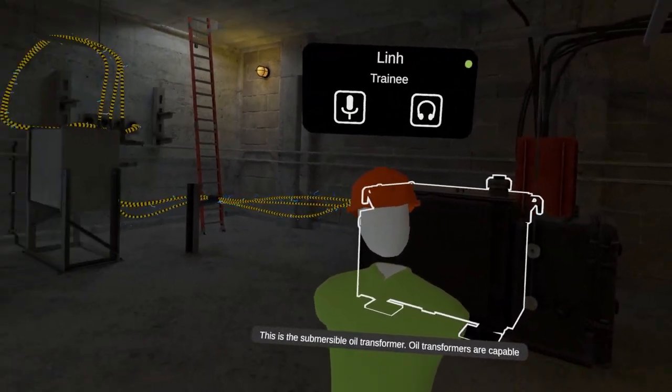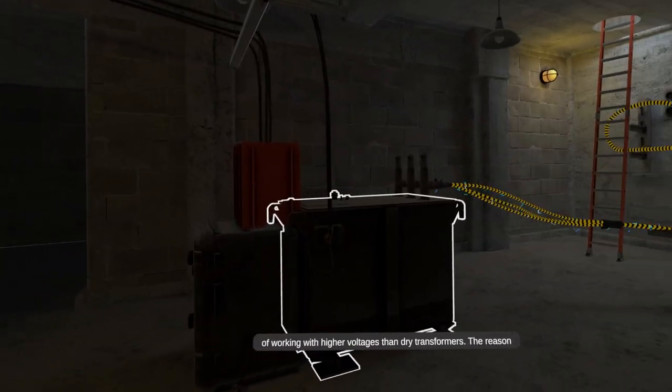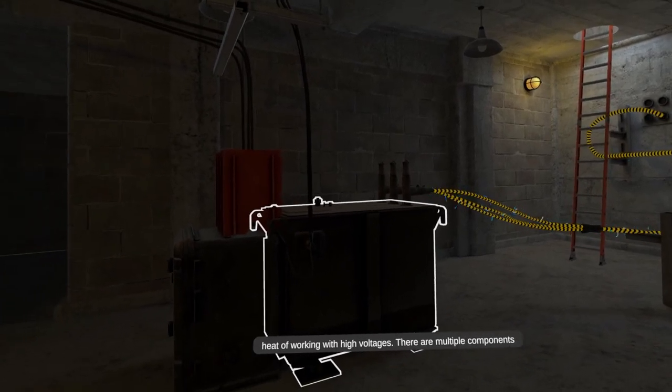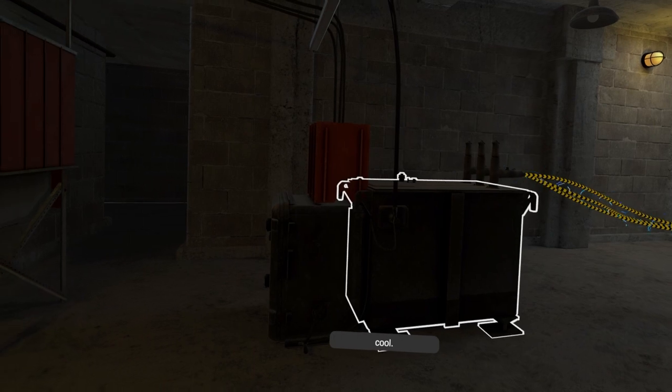This is the submersible oil transformer. Oil transformers are capable of working with higher voltages than dry transformers. The reason for this is that the oil inside them regulates the heat of working with high voltages. There are multiple components to this transformer that maintain the transformer's ability to keep cool.